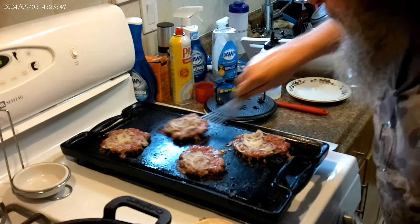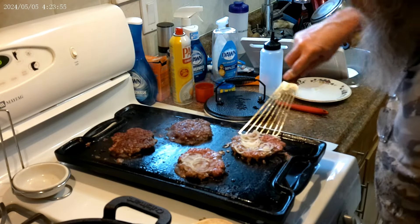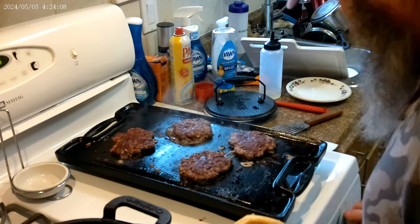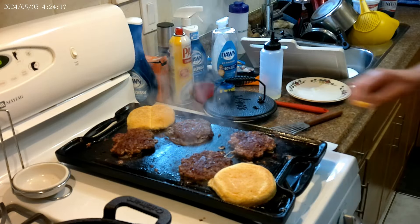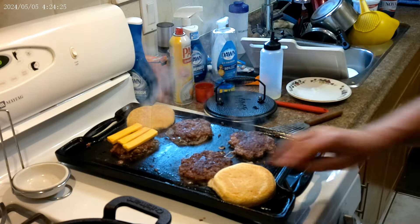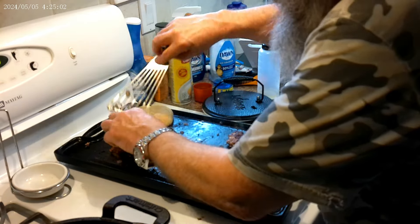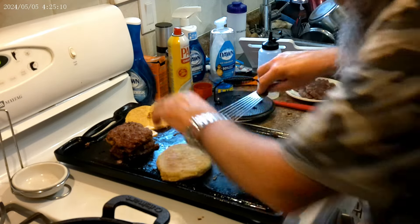We're going to shut the burners off. We're going to stick our buns here and there, then put some cheese on here because I'm double stacking these, and two of these are going to be spares for tomorrow's lunch. Okay, we're going to throw this hot patty on top to melt the cheese. We're going to take these two and put them off for another day. We're going to toast our buns a little bit.